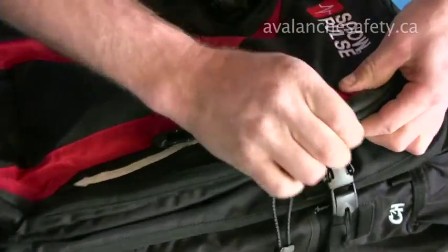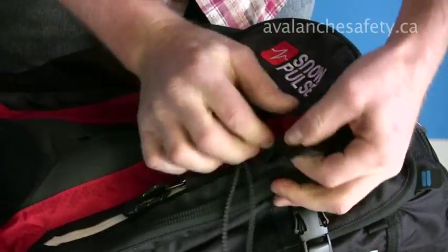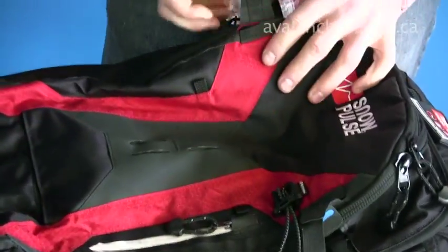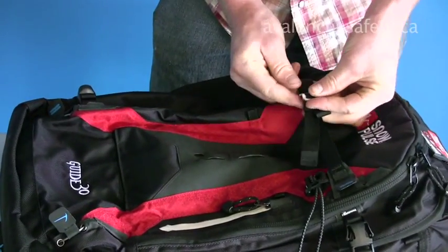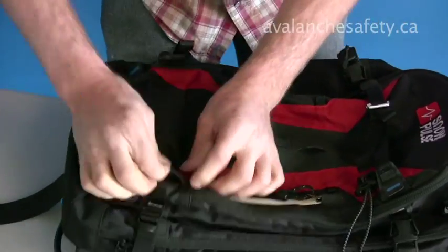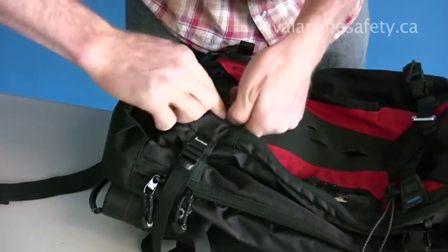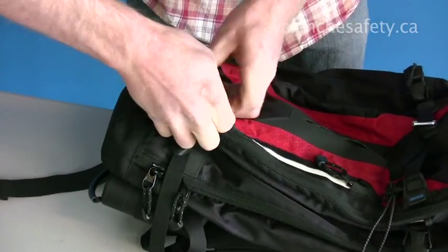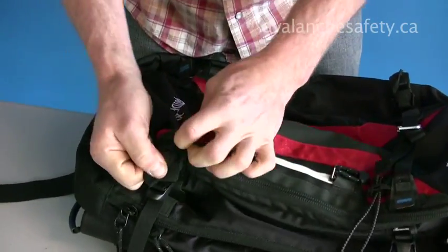You can pull these tabs out and we'll remove the straps for a vertical ski or snowboard carry — right across like that. There's another one on the bottom here. They're just tucked away in there so it keeps it nice and clean if you don't need those features, skiing through the trees or what not.